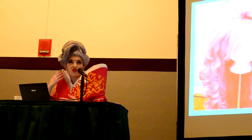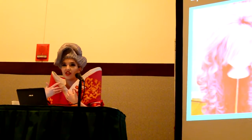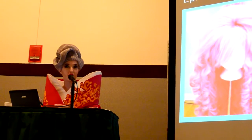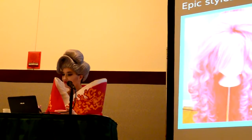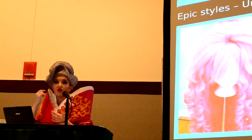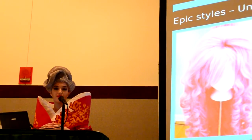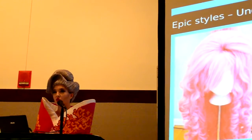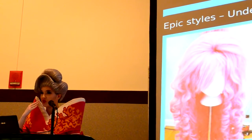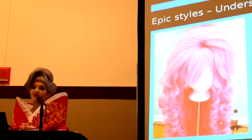My head is shaped really strangely, so when I put it on the mannequin head and glue it on, it doesn't look the same on me. So I'll actually put it on my head and stick the thing there. If you have a normal shaped head, you probably don't have to do that. Even after you stick it on with hot glue, you can stitch it in to secure it. And if you do the hot glue method, make sure you put a piece of felt under your wig cap first so you don't get hot glue on your head — that has happened before. Safety!